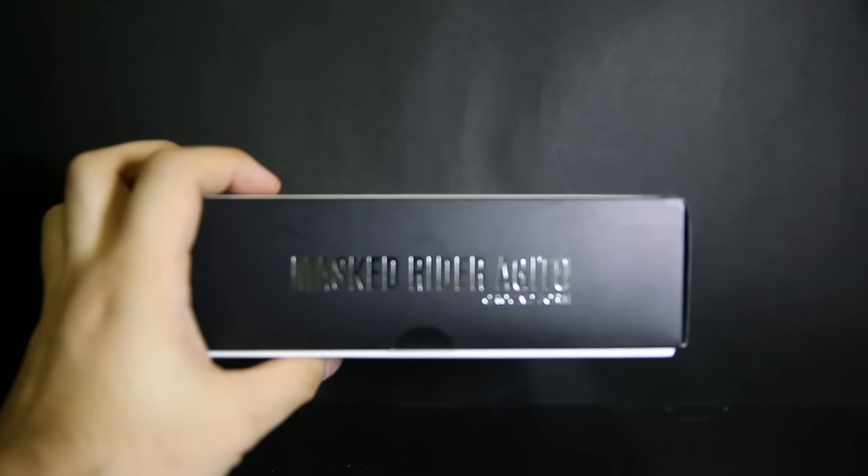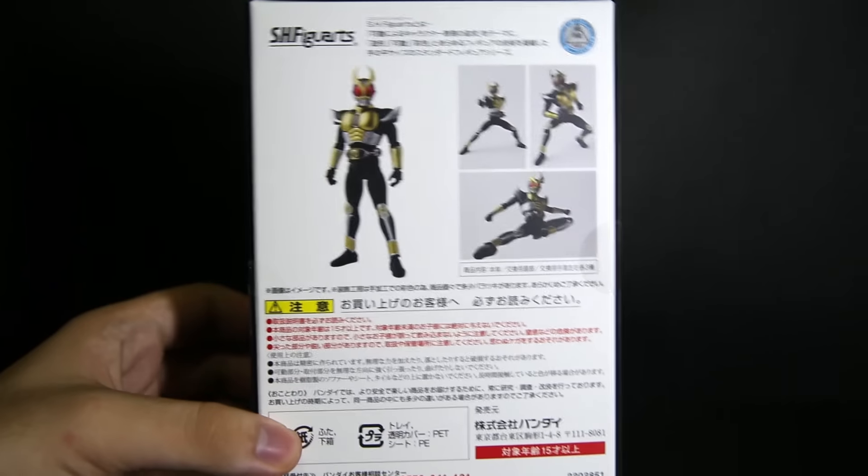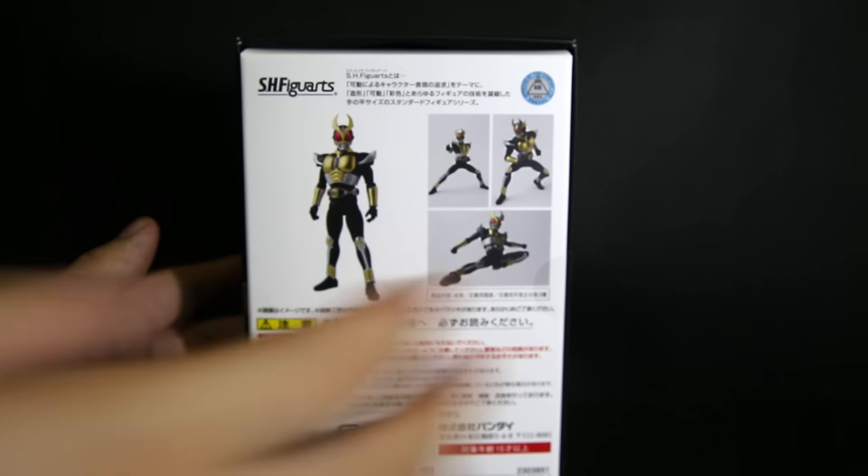Kamerata Agito metallic print on the side, SH Figuarts on the top and bottom. On the back it shows you what you get inside the box.